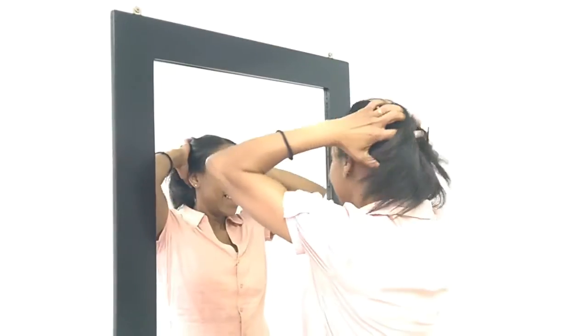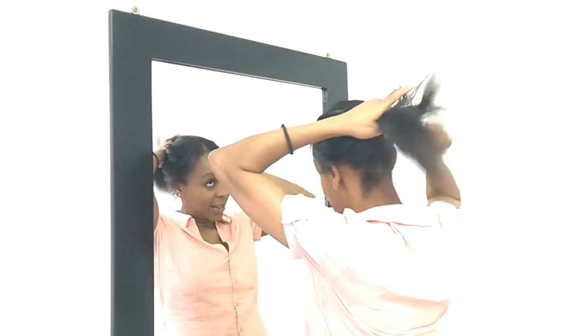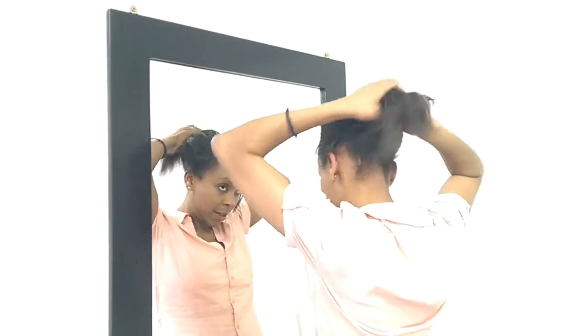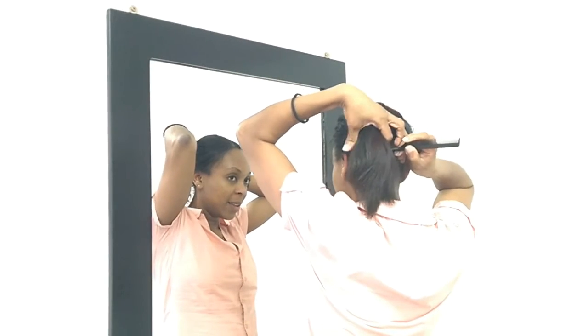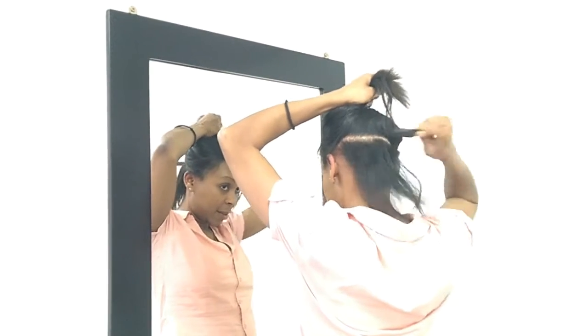Our clipping hair can be curled, straightened, toned, washed, and dyed. Our clipping hair is a wonderful way to add highlights, thickness, or simply make your hair longer.